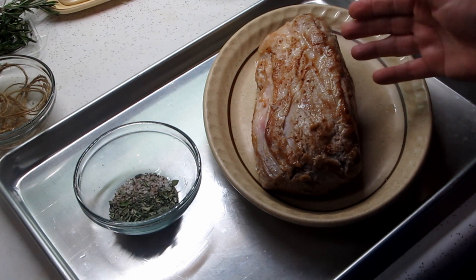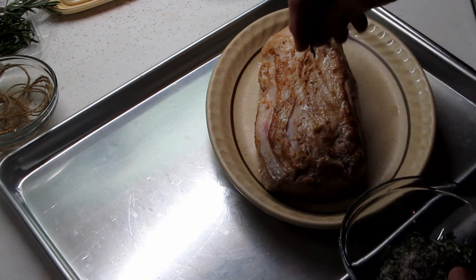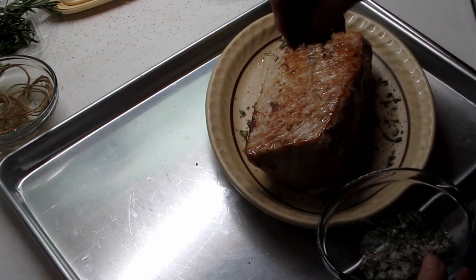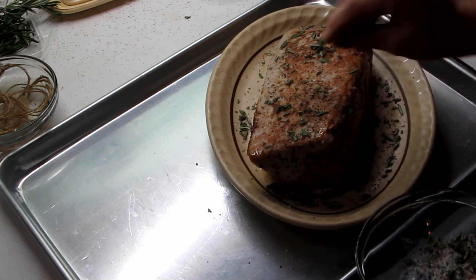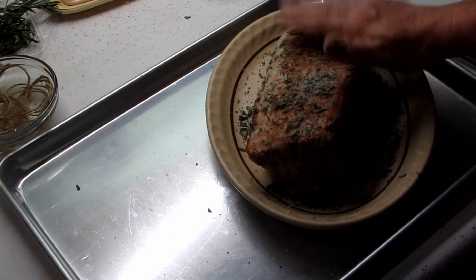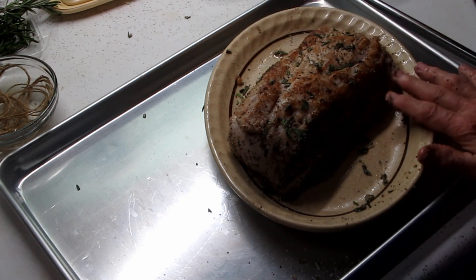My pork loin browned up really nicely. The recipe tells you to roll it in the spices, but I find that it gets all lumpy, so I'd like it more evenly distributed — I sprinkle it on and kind of pat it in. If some falls on there, I'll roll it in that at the end. It picks up all these flavors. I'm kind of patting it in there. All right, let's put some more here, pick up some of that. We want to be fair to everybody. There we go. That's ready for the bread.